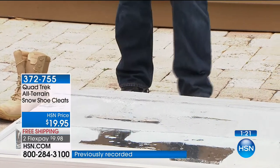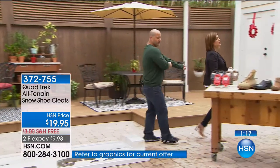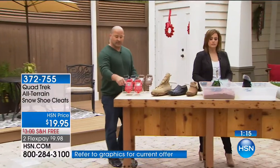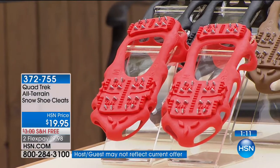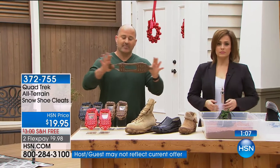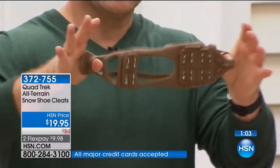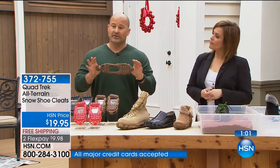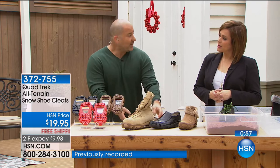A lot of other products out on the market don't have the 24 teeth that are going to grab in to give you that security. Nor do you have that very stretchable plastic that's going to stretch and not break on you. This stretch is almost two to three times its actual size, so you're going to be able to stretch this over any type of shoe to provide maximum security and sure footing.